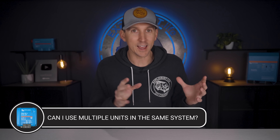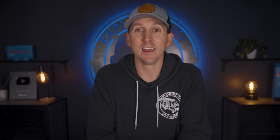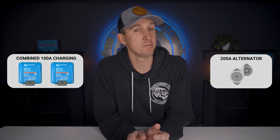Can you use multiple Orion XS DC to DC chargers in the same system? Yes, you can absolutely use multiple units, and they should all communicate and synchronize their charging efforts flawlessly due to the new communication features. Just make sure you're not overloading your alternator — two 50 amp chargers is a combined 100 amps of charging, so a 200 amp alternator should be the minimum size.